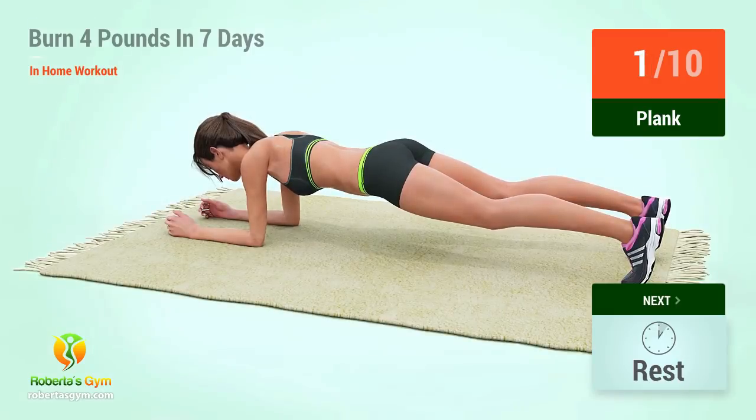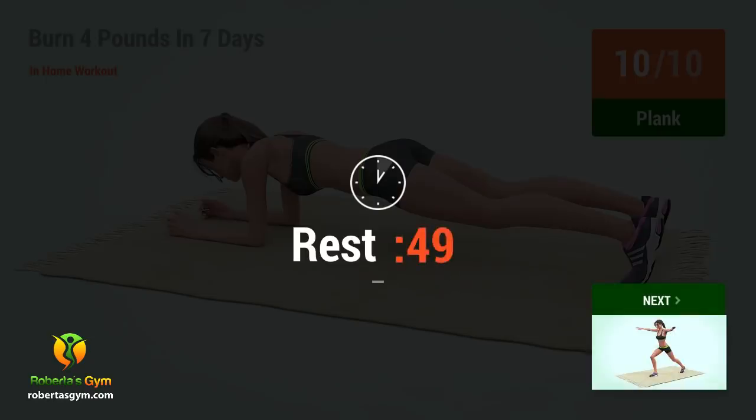1, 2, 3, 4, 5, 6, 7, 8, 9, 10. Rest time!